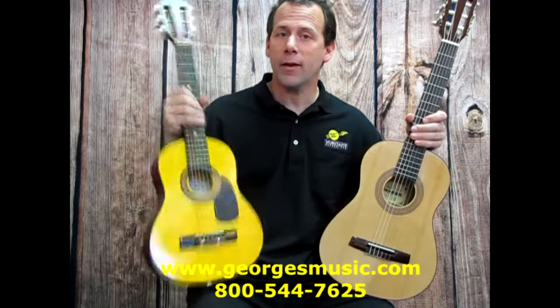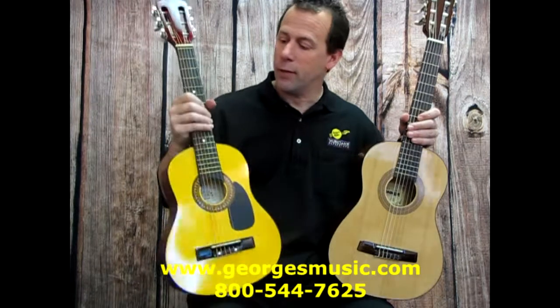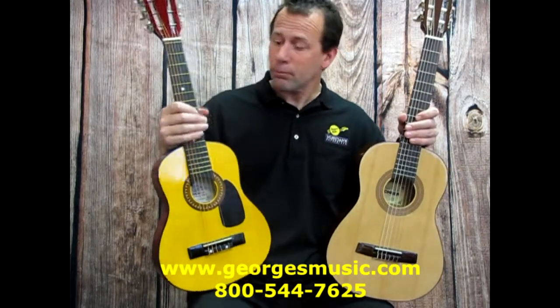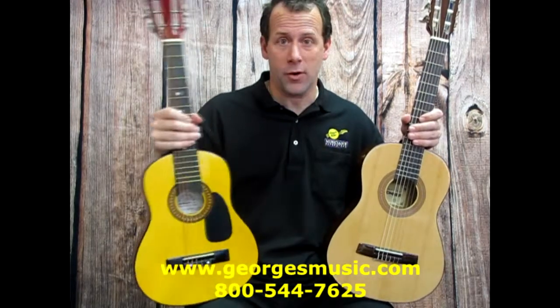In my right hand here I have what's known as a half-size guitar. You'll notice that the body is smaller, the fretboard radius and size is smaller, and it has nylon strings. This is great for players from ages 5 through 8 to get started on.